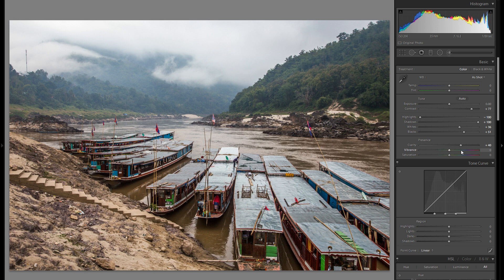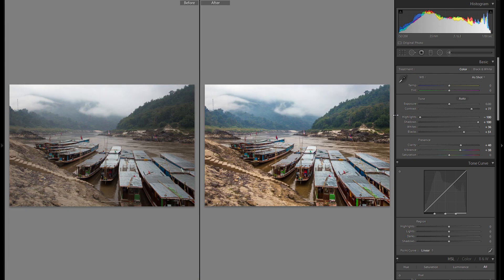Let's go back to the basics — the global adjustments. I'm definitely going to add some vibrance for this photo. Vibrance and saturation: you could play around with both sliders, but generally speaking, vibrance adds color a little more naturally and more subtly. So I'm just going to add a bit here, and I think that already works pretty well from before to after. It definitely looks a lot more alive.